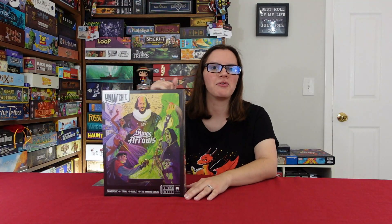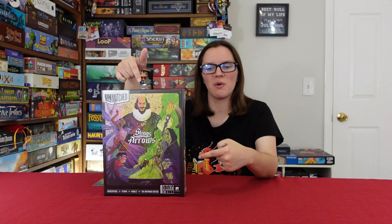I'm really excited about this set, but before I get carried away let's crack this thing open and see what's inside.